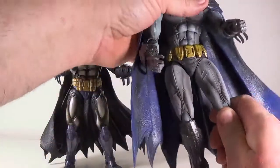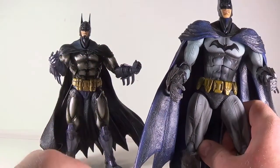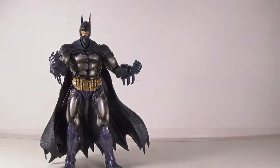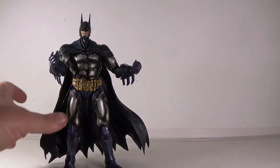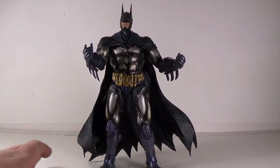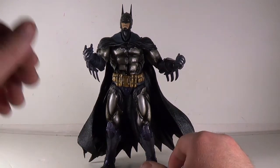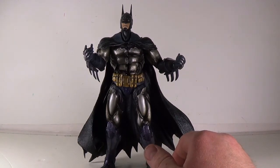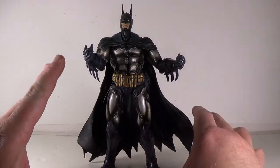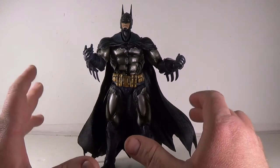I said I liked the Arkham City one when I got it, and it's a really cool Batman — I'm not going to knock it for that — but once you get this armored version, the other one kind of goes to the shelf. I got this one from somebody on Facebook who was selling it, and I paid only $40. You can find it around $45–$50 on Amazon. I recommend it — the armored version seems to be the best version of Batman they put out from the Arkham games.